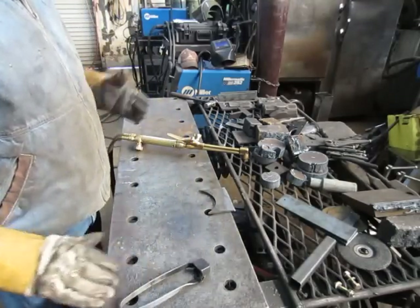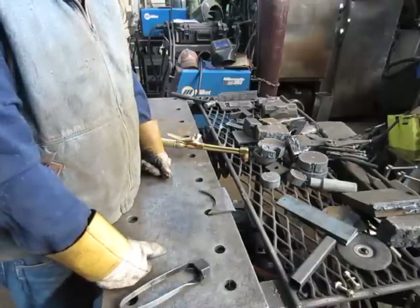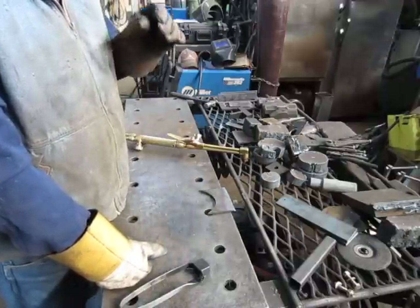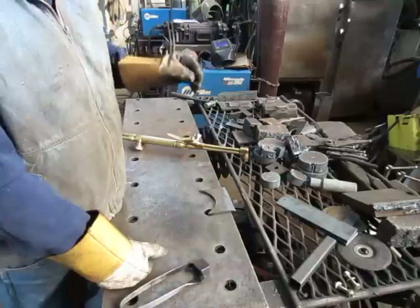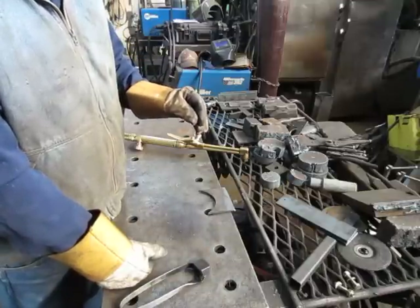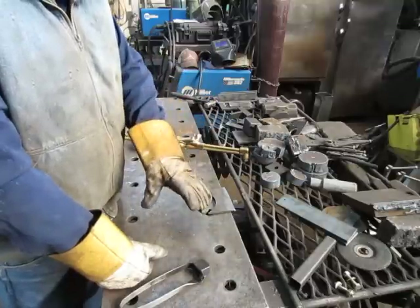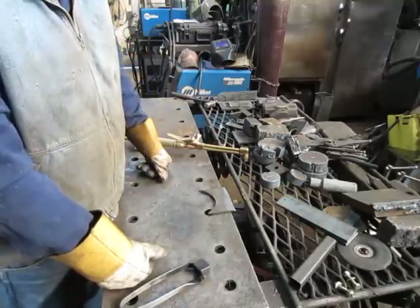Sometimes heavy preheat is needed for really dirty stock. If you've got clean stock, the least amount of preheat possible is better. But you have to have enough preheat to maintain a good cut speed to get a clean cut with little slack.